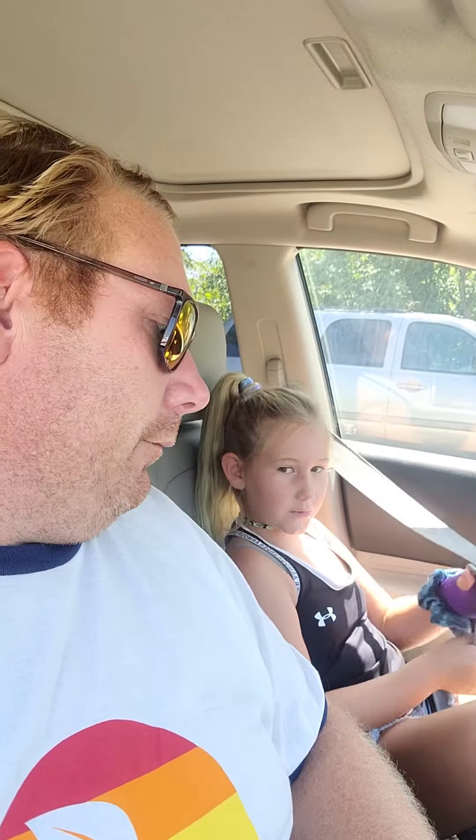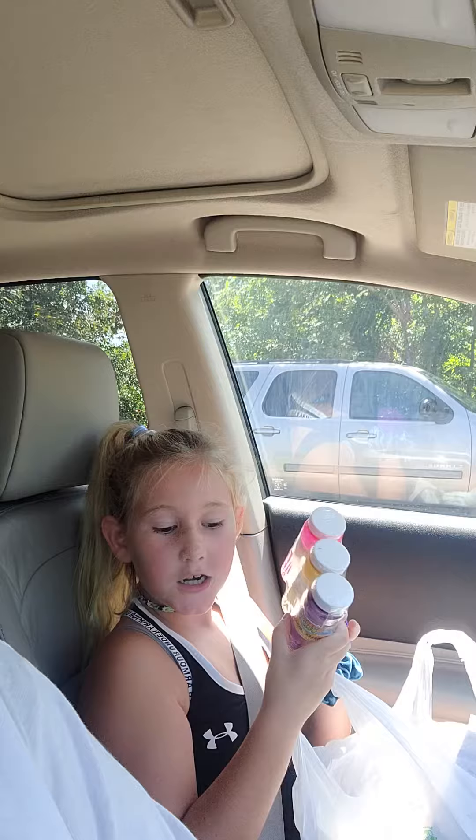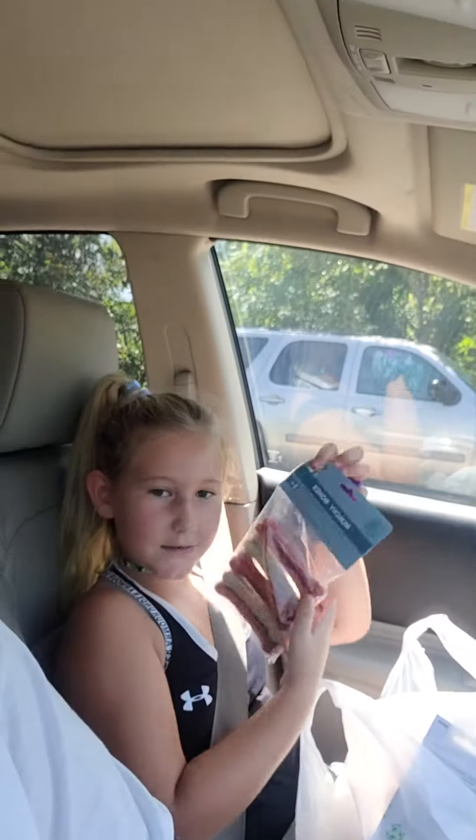We just got back from the dollar store. Let me show you guys what we got real fast. First thing we got was some bubbles for dad's clinic — gotta get the kids some bubbles.